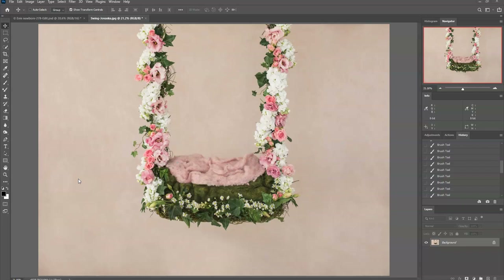Hey, this is Bonnie Cornelius and I wanted to share with you a quick tutorial on creating a newborn swing composite in Photoshop. This is a great way to add to your newborn gallery, add more variety, and also wow your clients to attract new clients. A lot of times I'll post these finished composite photos on Instagram or Facebook and they get a lot of attention.